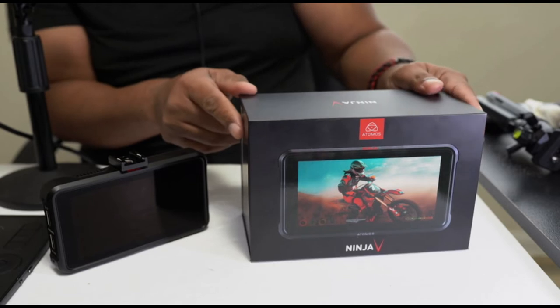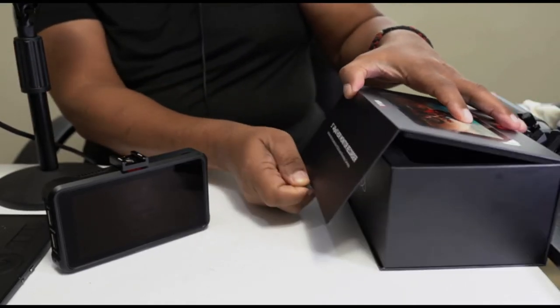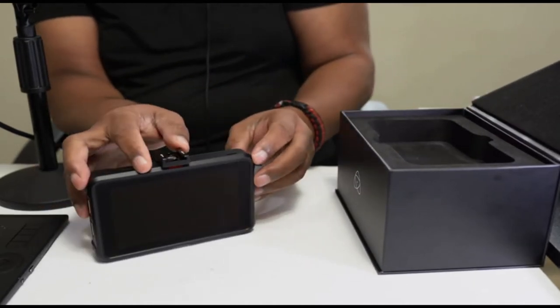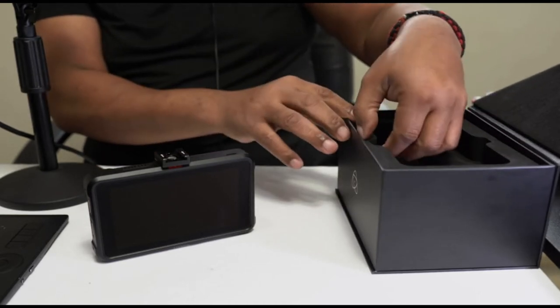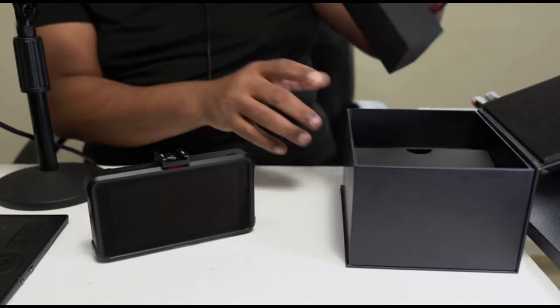So what normally comes in the box? If you're a first-time purchaser of this unit, you're going to be presented with the Ninja V in the box itself — that'll be the first thing that you see. And then once you take it out of the box, the next thing you're going to see is all of the other accessories that come with it.